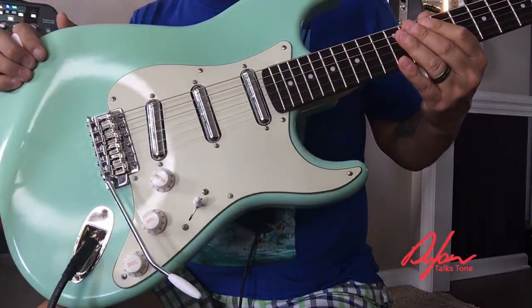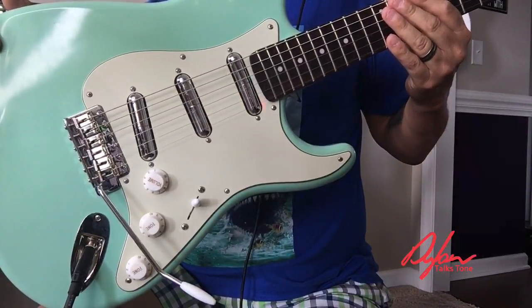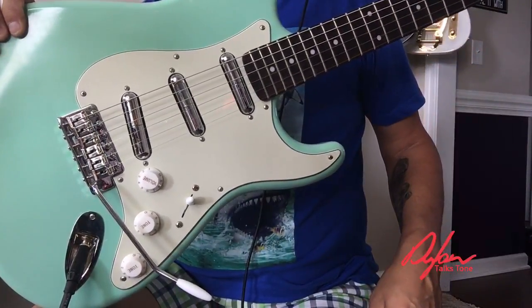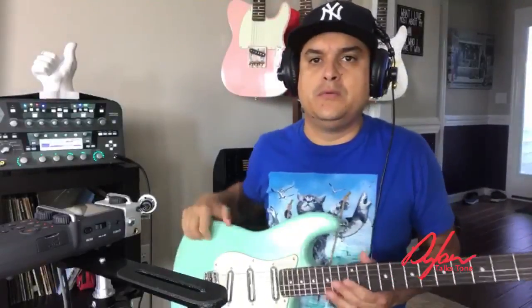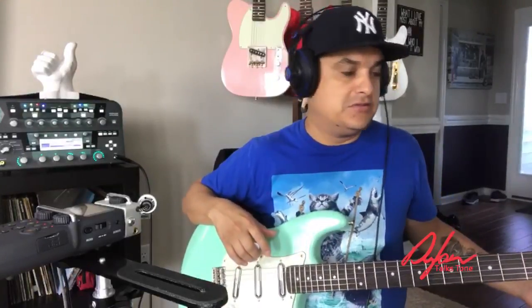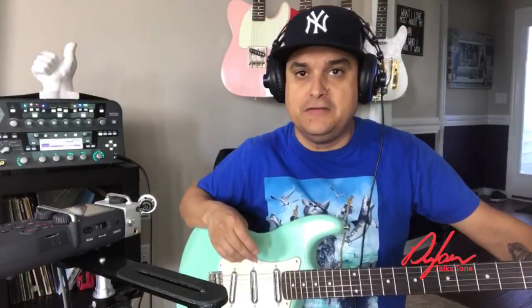They are basically lipstick pickups but they fit in a Strat. They're pretty cool — super low output, Alnico 4 magnets, very low output wind like four and a half K or something. It's a normal Strat switching setup. What we want to show you today is just some of the tones. Feel free to go to the comment section and ask any questions. I just want to talk about them a little bit and play you some sounds, then we can talk about construction and what they fit in.